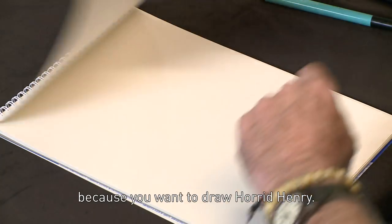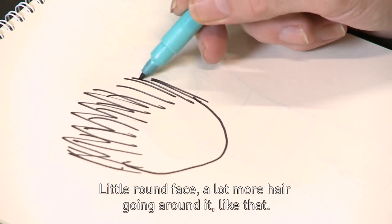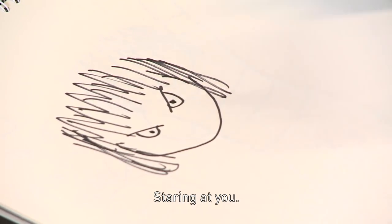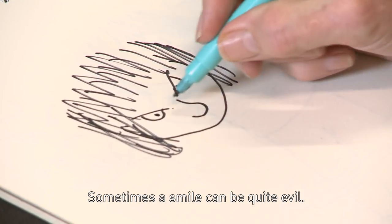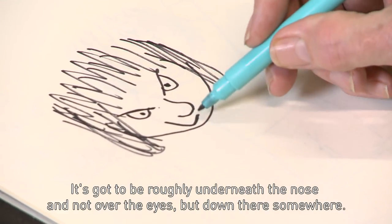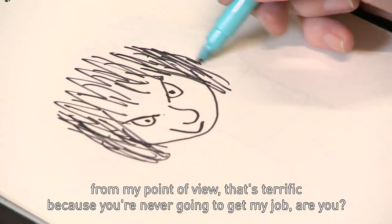Let's go through him again, because you want to draw Horrid Henry. Draw a lot of hair — there he is. Little round face, a lot more hair going round it, like that. And angry eyes — this time he's looking straight at you, like a hypnotist staring at you. And then the nose. Sometimes a smile can be quite evil, so with these angry eyes, if he's smiling, you know he's up to no good. It doesn't matter too much where you put the smile — roughly underneath the nose, but if it's off to one side, don't worry. The thing about drawing is: enjoy it. And if you do it badly, from my point of view, that's terrific, because you're never going to get my job, are you?